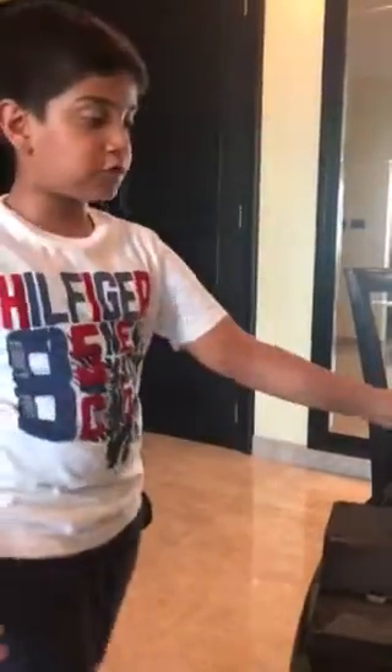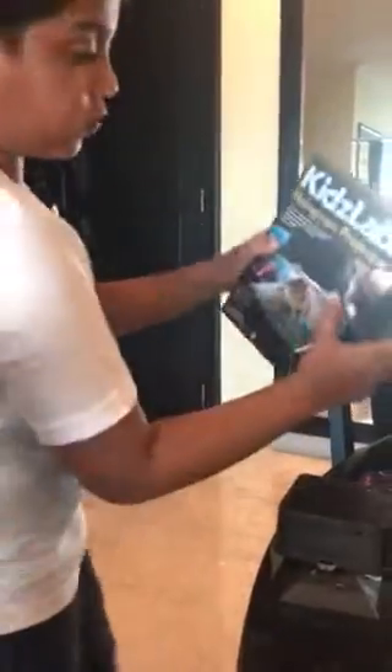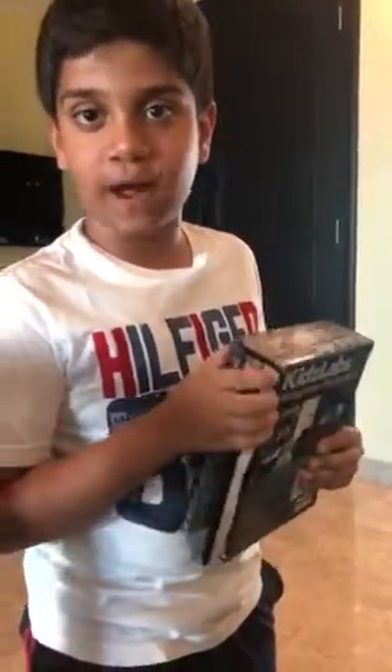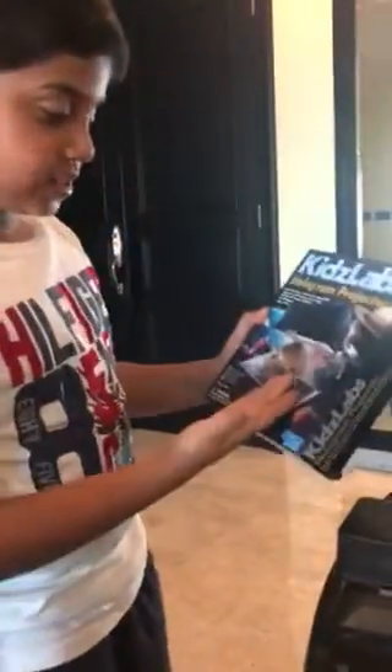Hi guys, my name is Dave from Dave Knows, and today I would like to show you a cool product from Kids Labs: the hologram projector. I hope Kids Labs can sponsor my videos.